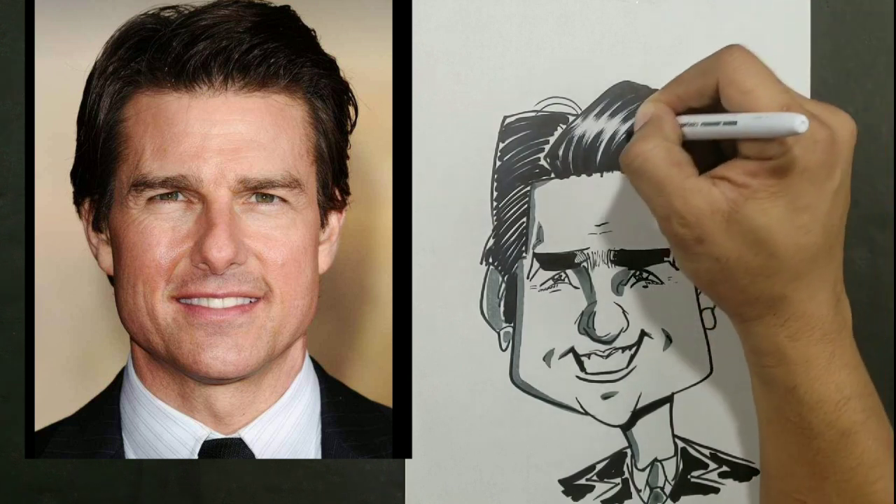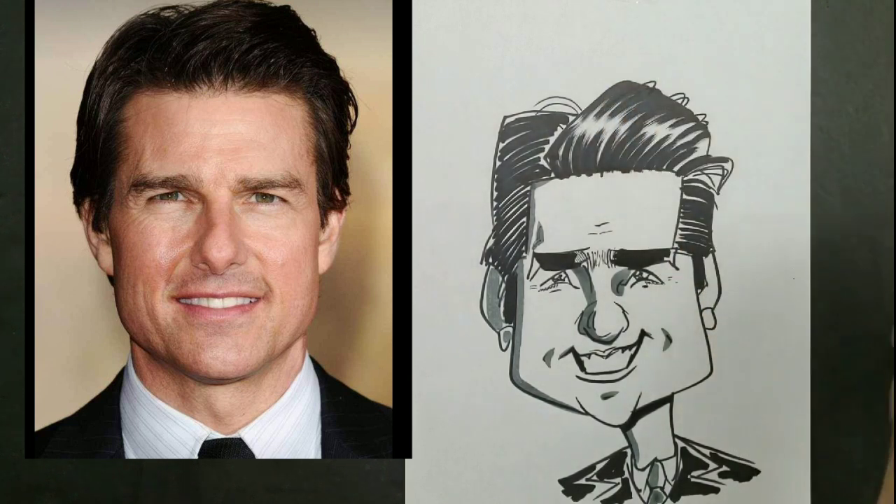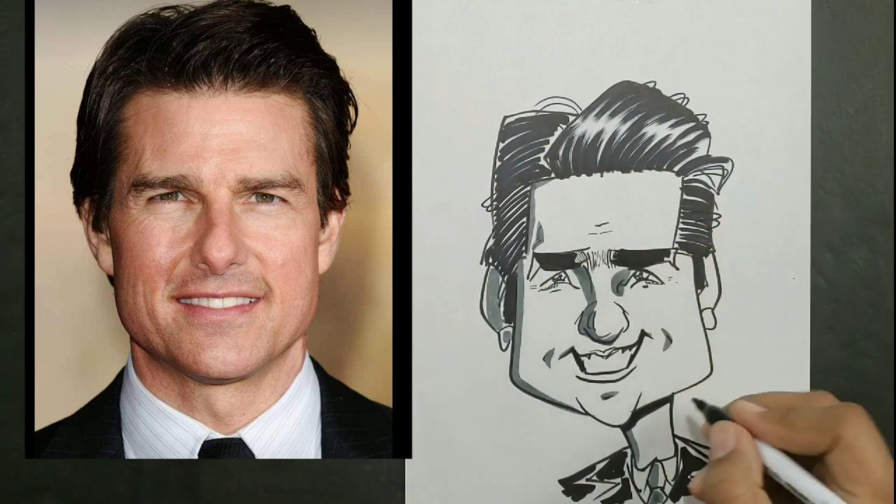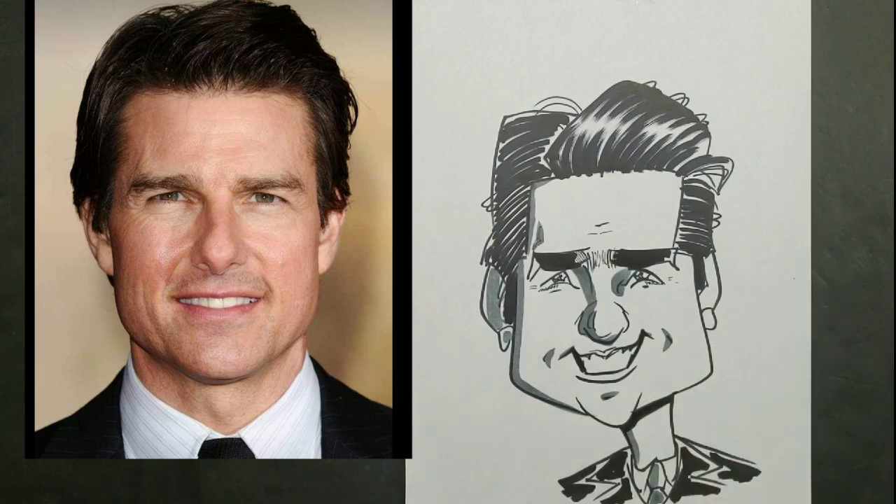So you want to think of your drawing in three phases: your beginning, your middle, and — for the sake of not sounding too cliche — the end game.